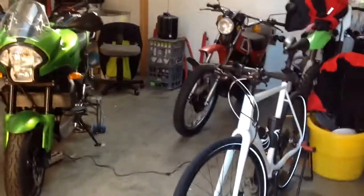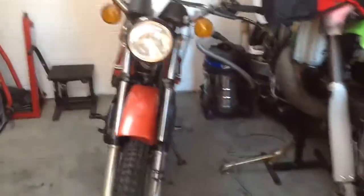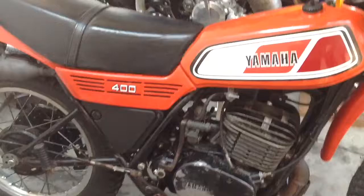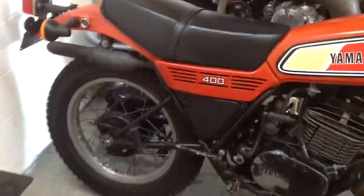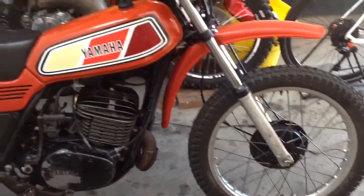I've finished my last project which is this one over here. It's ready to go. I've had shakedown rides on it now and sorted all the little bugs out of it. I have my logbook for special interest - actually it's a vintage registration for this one. I'm happy with it, I'm going to take it to bike shows and just ride it every now and again.